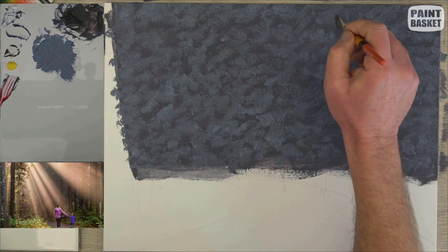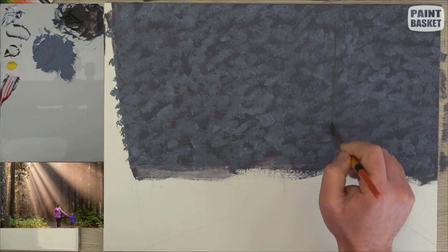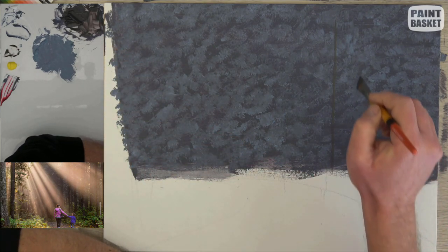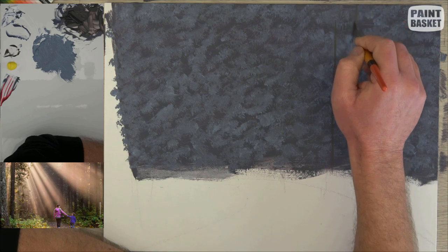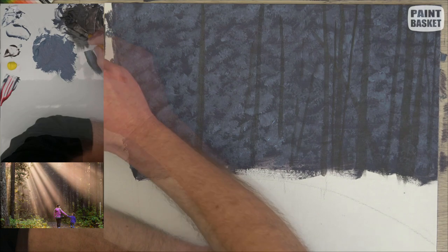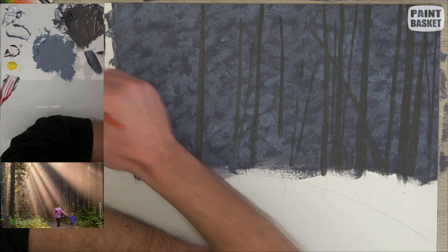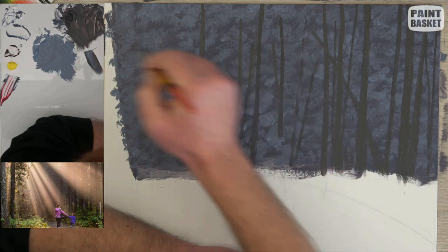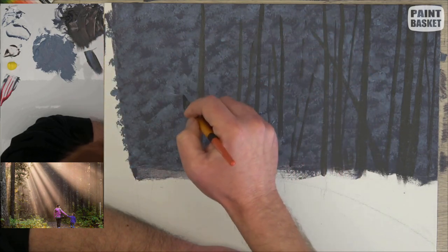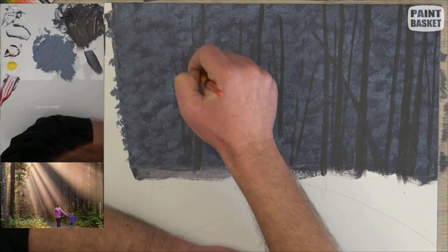Now add raw umber to your dark background mixture. I've used a flat angled brush to paint in the tree trunks — you could also use a soft filbert brush. Thin down the paint as needed to make sure you get nice long flowing strokes. Paint in a variety of tree trunks: give them different angles, make them different thicknesses, and vary how high up on the canvas you start the line and how far down you bring it. This gives your trees character and also varies their distance into the painting.